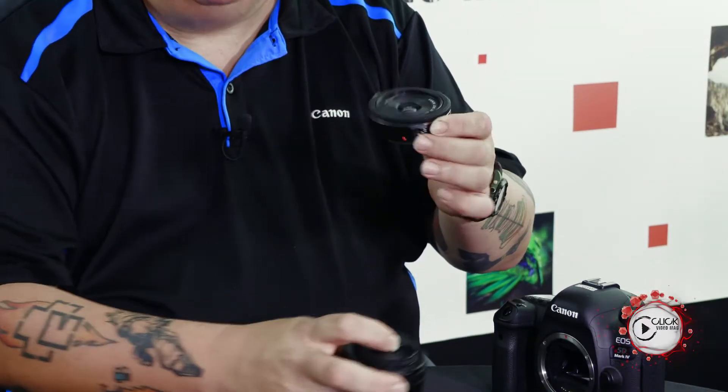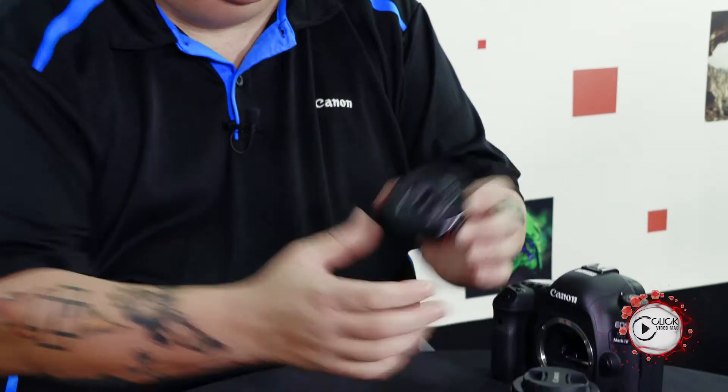Now the 40mm, we call it the pancake because it speaks for itself. When you compare it to something like the 50mm 1.8, you can see it's pretty much half the weight, half the size, half the thickness.